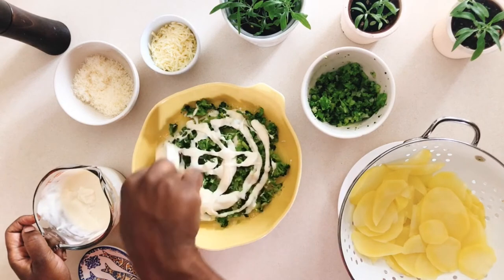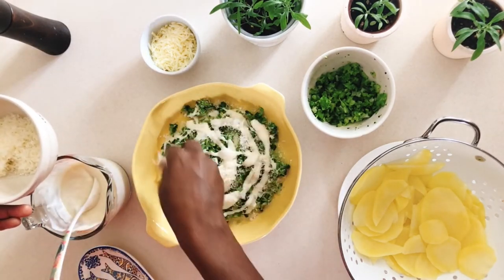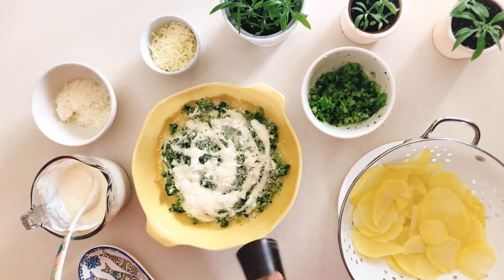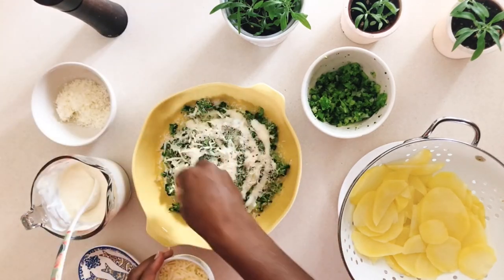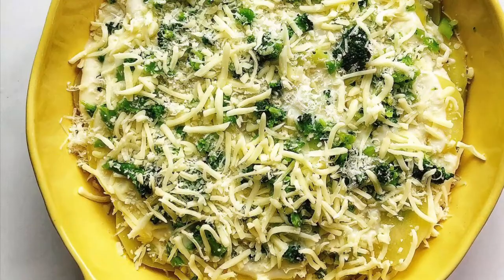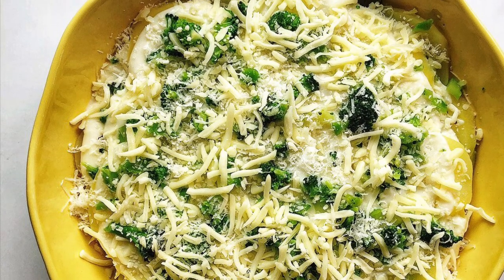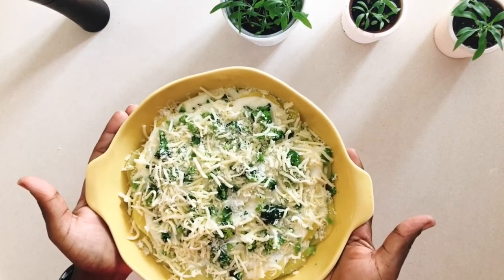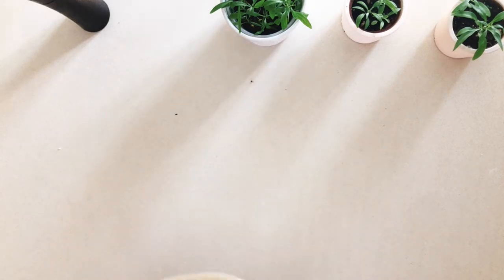I'm notoriously known for overindulging in black pepper, so if you like that too, make sure to add some freshly ground black pepper between the layers for that kick. That's it — you should have the béchamel sauce, some broccoli, and quite a bit of cheese on top. Drizzle with three tablespoons of olive oil, cover, and bake for 45 minutes.